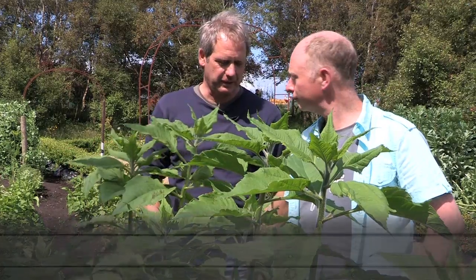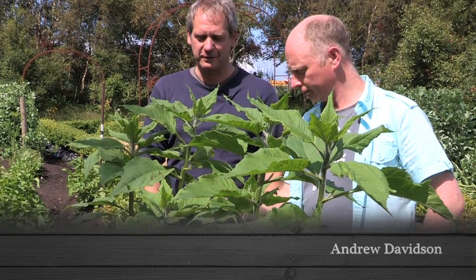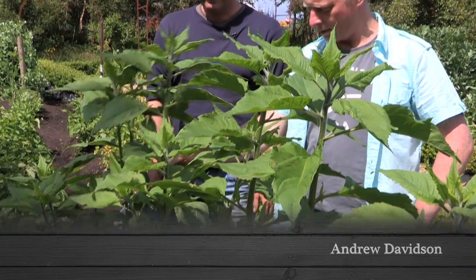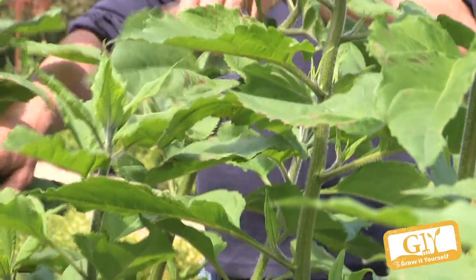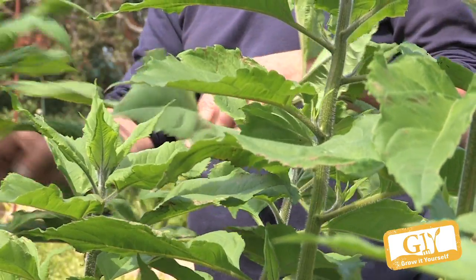All you do is stick a tuber in the ground, drag some soil around the base, and off it goes. Do nothing with them. They certainly look very healthy. Each plant will produce up to 20 big tubers — a ridiculous amount.